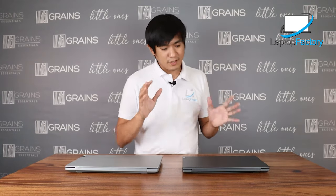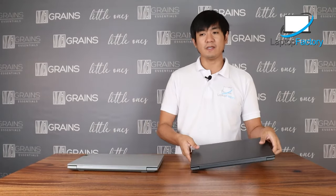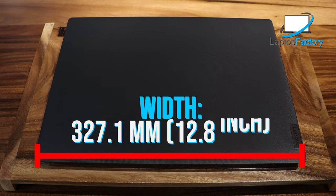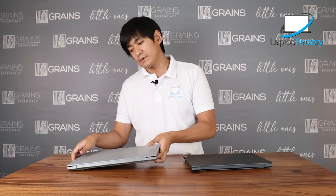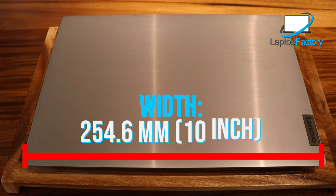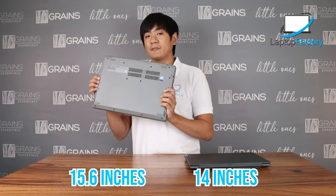Now let's talk about the appearance and dimensions of the units. This is the i3 — the black one — and this is the i5, which is the silver one. The i3 Lenovo IdeaPad dimension: height is 19.9mm, width is 327.1mm, depth is 241mm, and weight is 1.6 kilograms. The i5 Lenovo IdeaPad L3: height is 2.9mm, width is 254.6mm, depth is 363mm, and weight is 2.2 kilograms. So there's a 0.6 kilogram difference because this is 14 inches and that one is 15 inches.